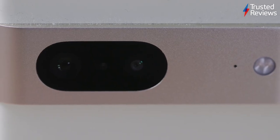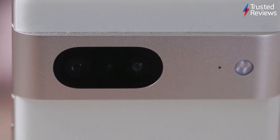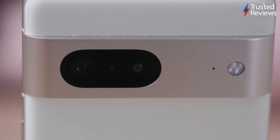What you might not have realised when the device was unveiled was that this camera module protrudes quite a lot out of the back and, more significantly, has very hard edges with almost sharp right angles rather than smoothed out curves.